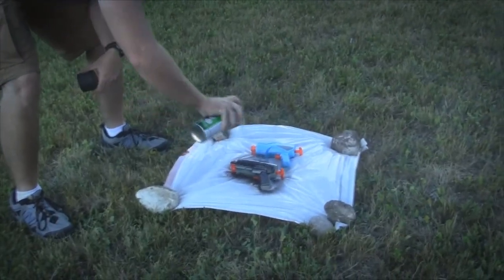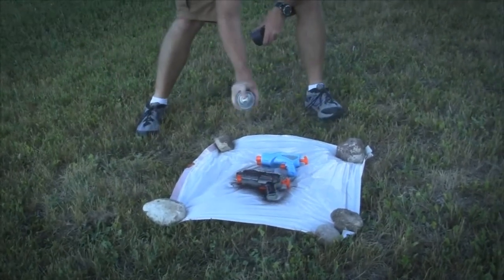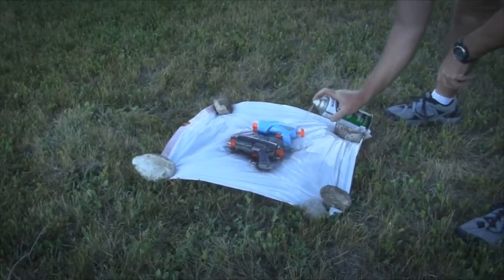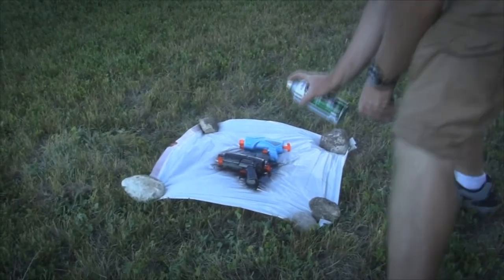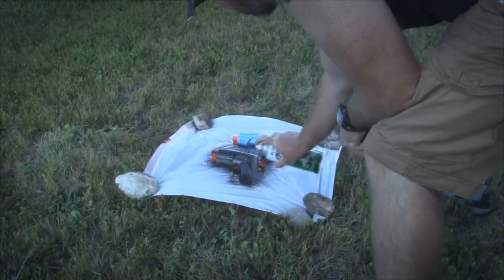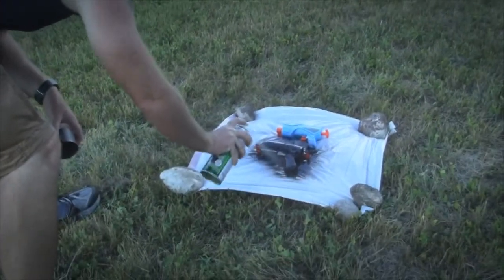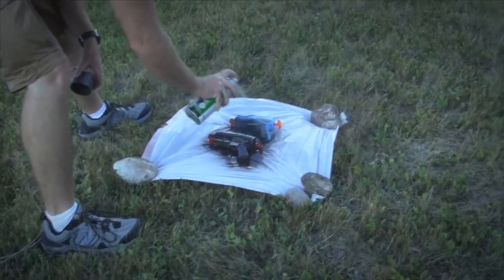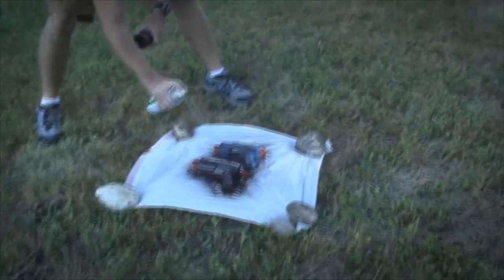You guys can all see that, right? Yes, you can. It's turning out like black. Well, it's brown. On camera, does it look black? Yeah. First one. All right, next one. We got a coat on there. We might have to do several coats, it's okay.